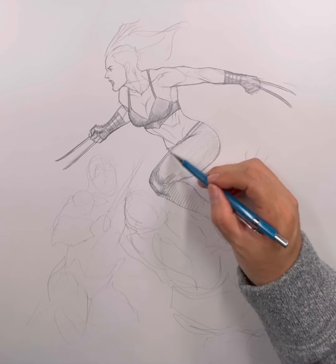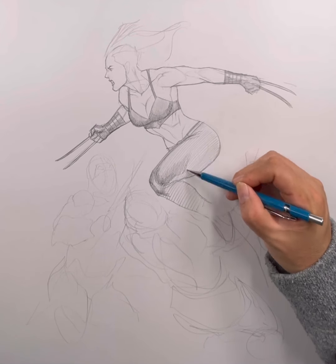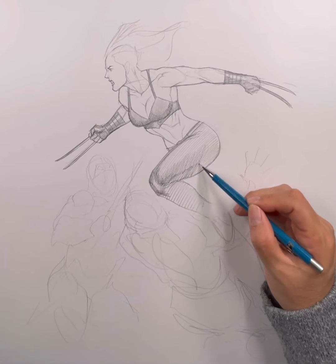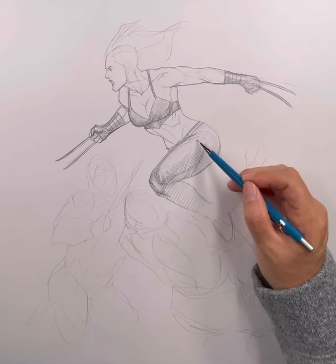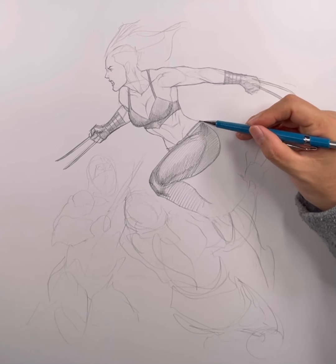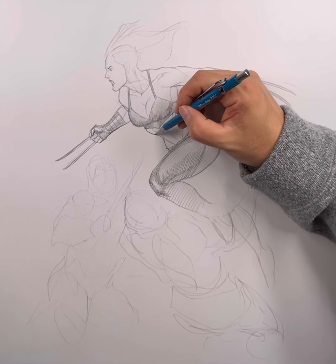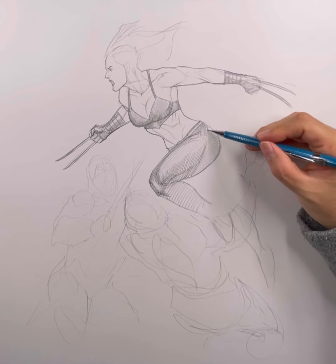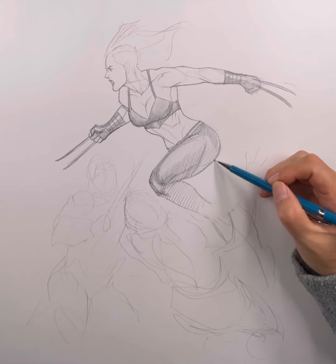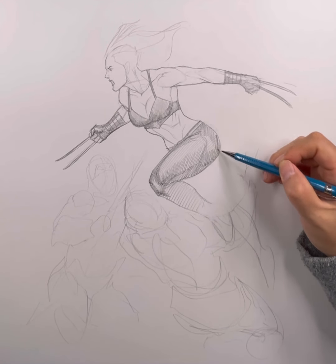Drawing the knee. Drawing the lateral view of the quad. And here I am adding the shading to her lower legs. As you can see, I like to jump around a lot. There is no right or wrong way to draw or paint or anything like that — ultimately, it's the final image that counts.